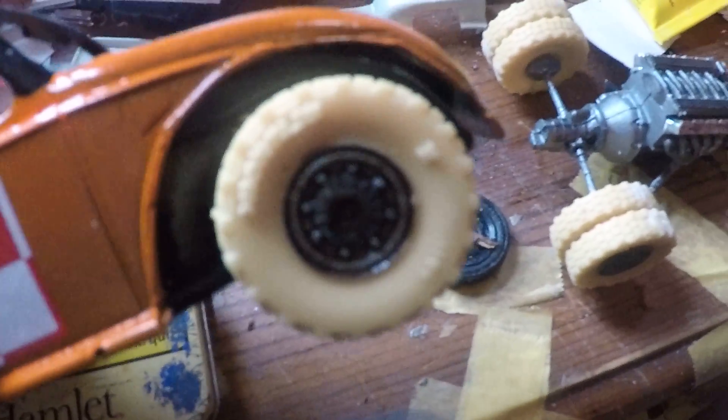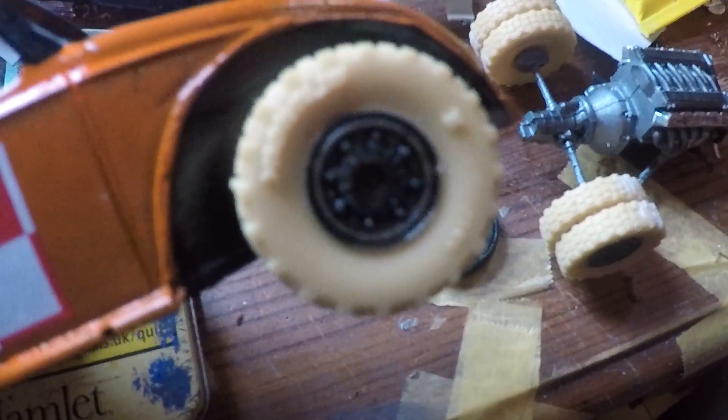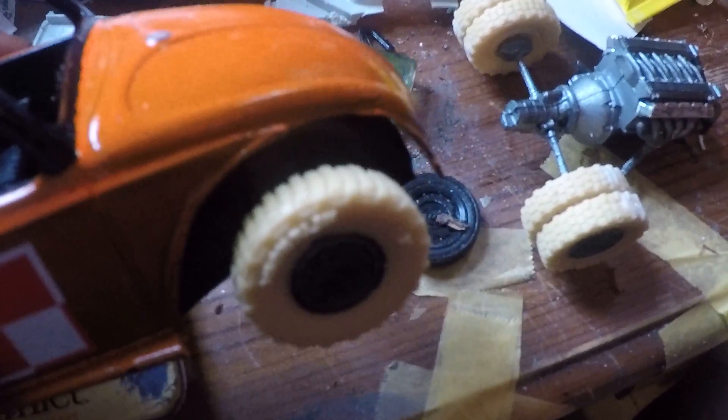I'm the Bastard. I've got the front wheels on and painted the wheels bronze, same as the back end.